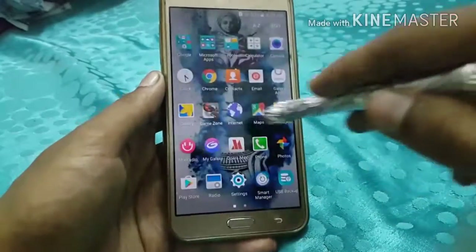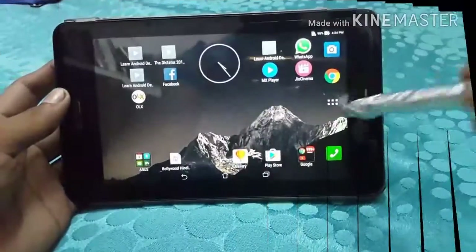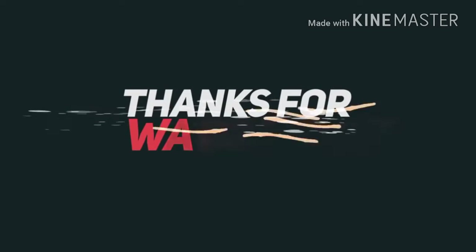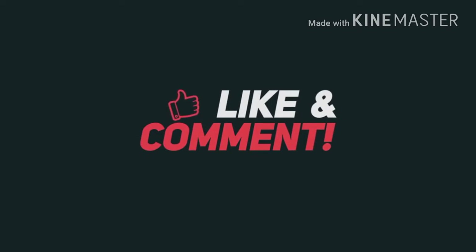Thank you so much guys for watching the video. Also leave your comments below for feedback. We will see you in the next video.